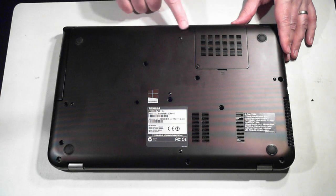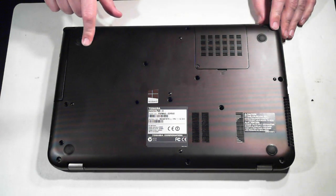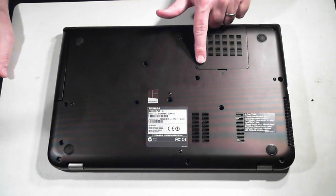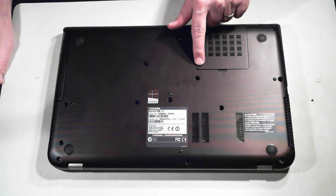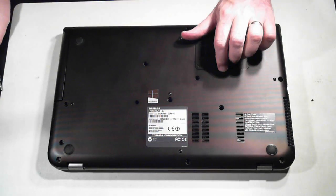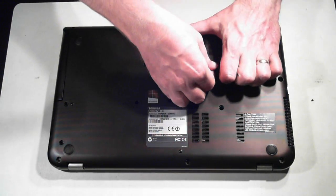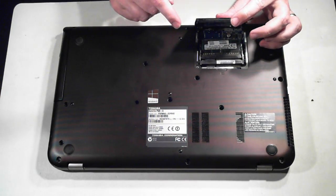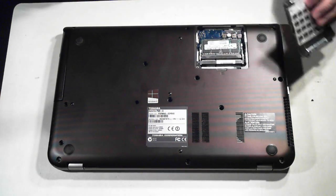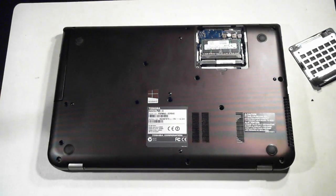I've removed all the screws just to make this video quicker, but I'll go through where they are in a second. First off, this little panel here is held down by one screw and that's to access the memory. Just unscrew that and put your little finger in the socket there and pull it up. It can be a bit tight at first — if you have any problems just use a flat head screwdriver to push it up. In this unit we've got one DIMM already in and there's room for another socket.